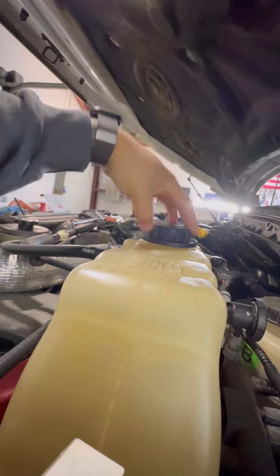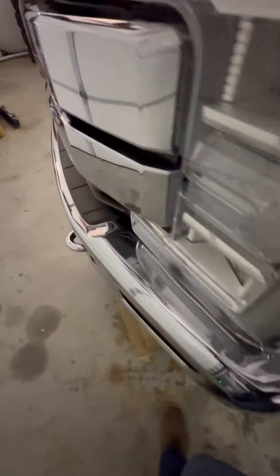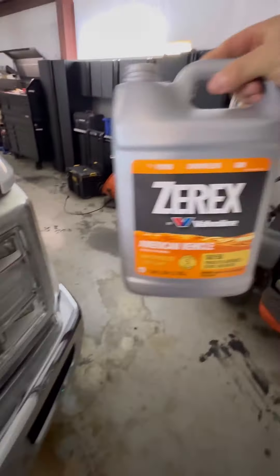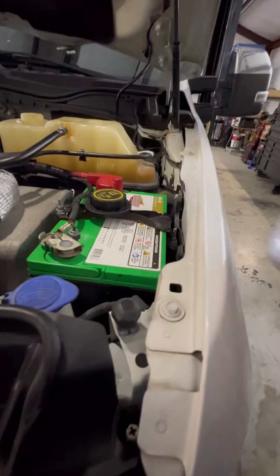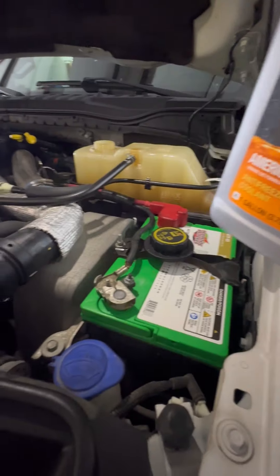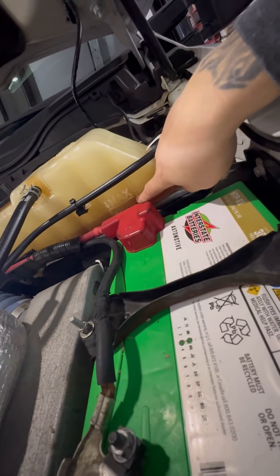Lastly, what we're going to do is top off our coolant, because mine was low. I was told this orange coolant is recommended for the Diesels. I'm going to set you down while I pour it in and top it off. All right, we're right at our max fill line.